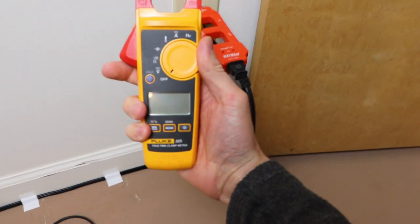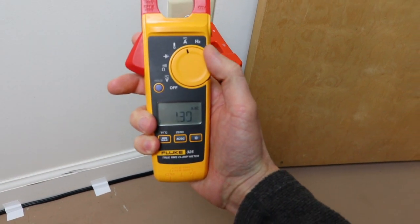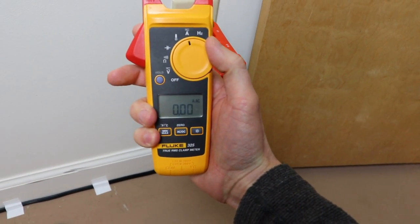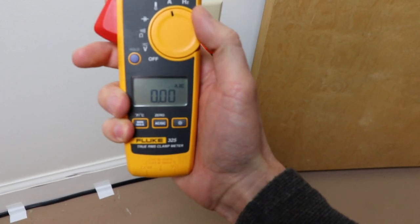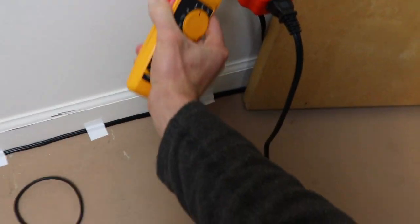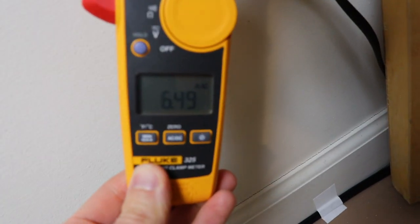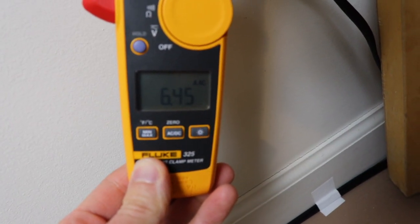We'll set our meter to amperage. This particular meter will read AC amps or DC amps — AC comes up automatically. We'll throw that on our line splitter and we can see that it's pulling about six and a half amps.